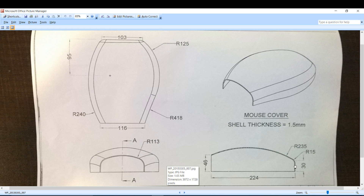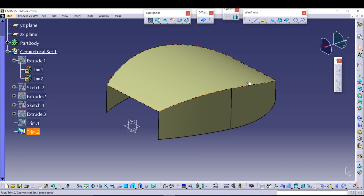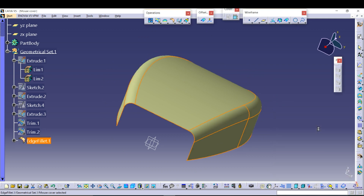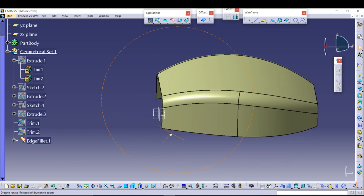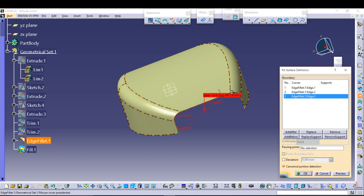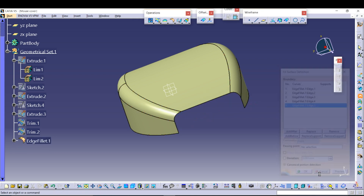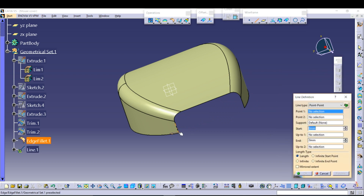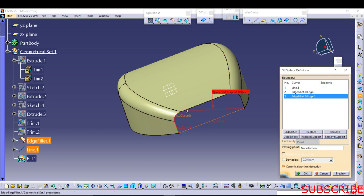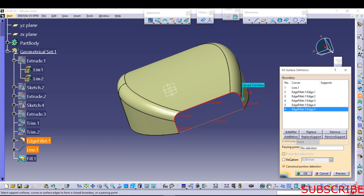Now you can see in the design that the end of this design is closed, and here you can see it is open. But first of all, we should give a fillet or corner to the surface — it is of radius 15. Give an edge fillet at this corner and at this corner of 15 mm. Then join the end portion. For filling the surface, you need to have closed geometry, so you can draw a line here and then fill the surface, because it needs a closed contour.